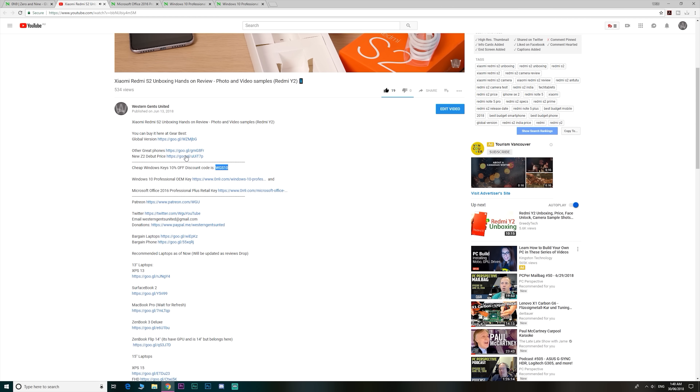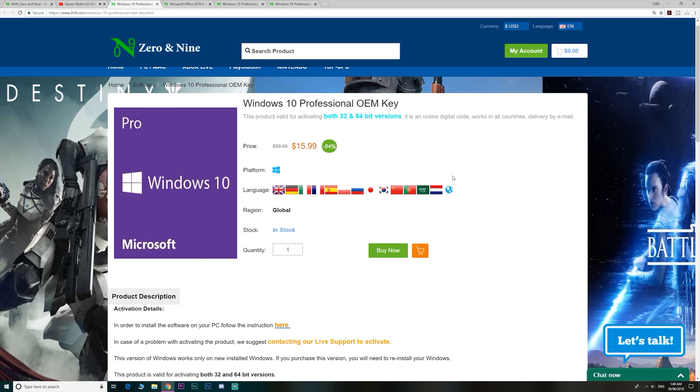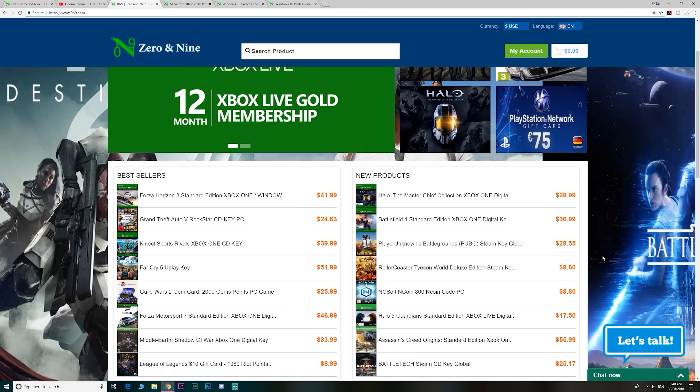So if you want to upgrade from Windows Home to Windows Pro, or just get insanely cheap Windows and Office 2016 keys, head on down to the link — links are in the description, and I even have a discount code for you. They also have cheap gaming keys too.